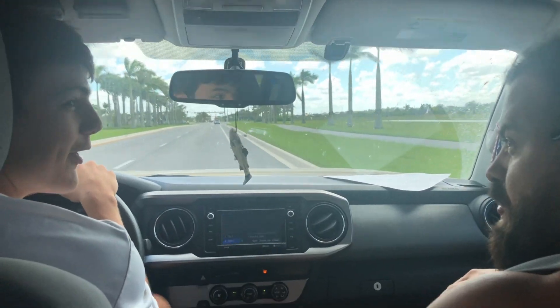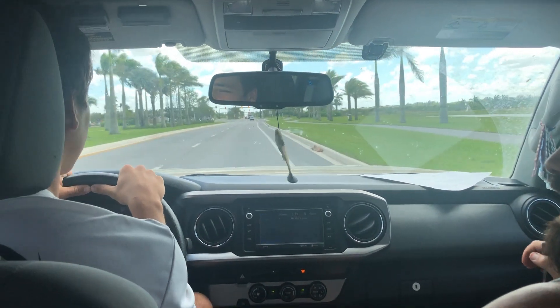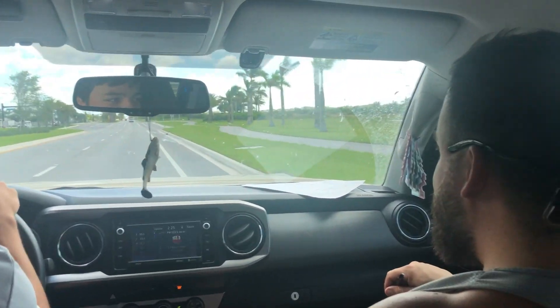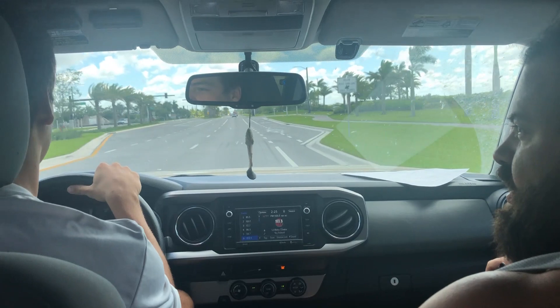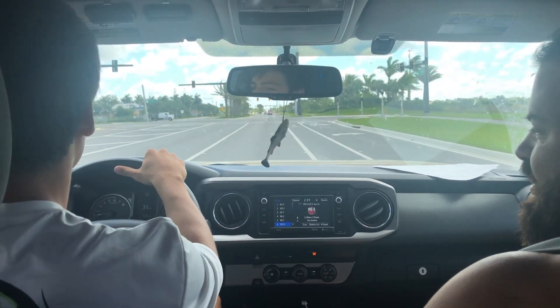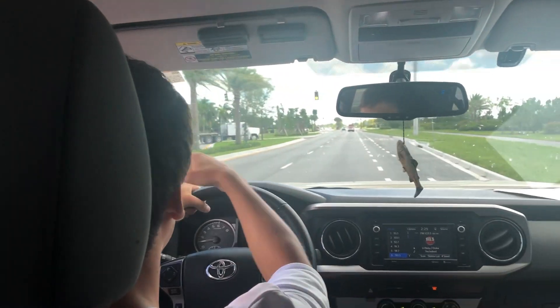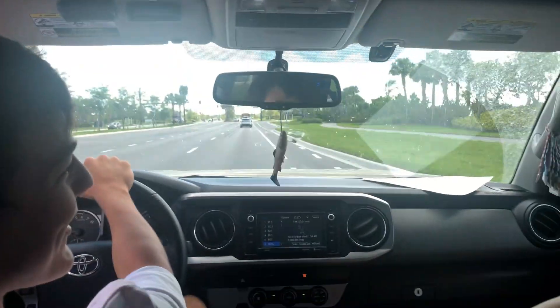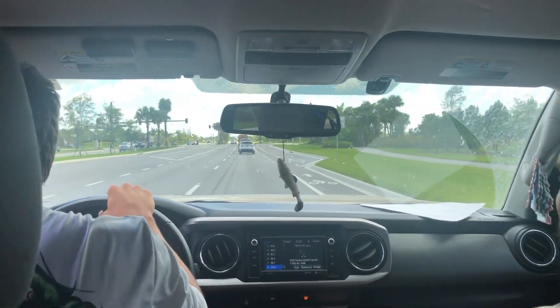We're heading to Home Depot right now for our PVC. So who taught you how to drive like this? My mom. What about your dad? My dad likes to drive with his feet out the window, so he typically tells me to drive like this. So that's how my family taught me, and I have a nice gash on my leg from a previous accident. And there you have it — I can do stuff like that. Hopefully we'll make it there alive.